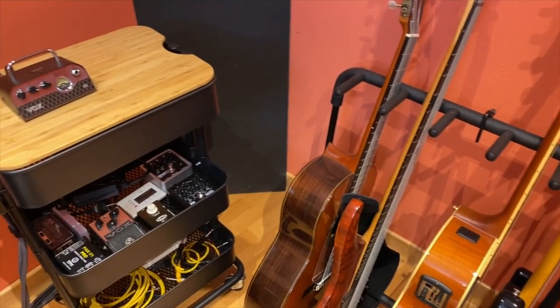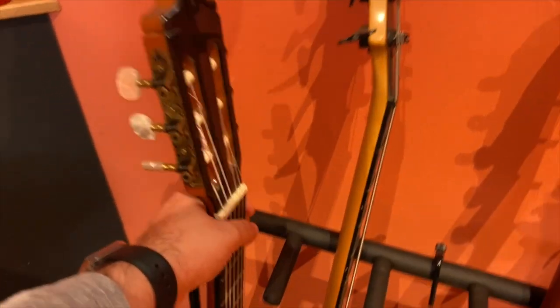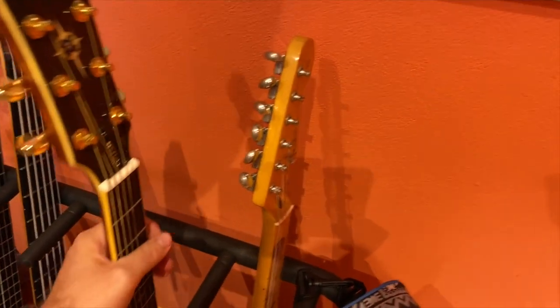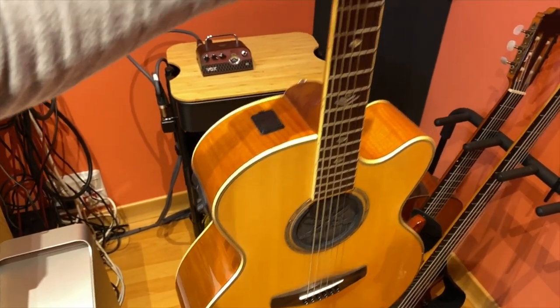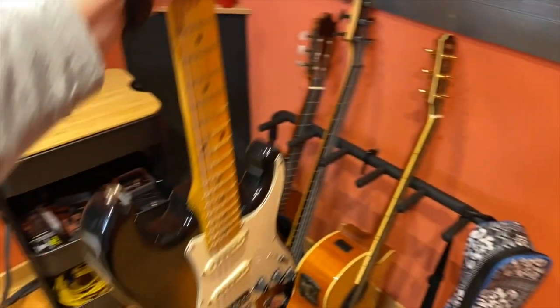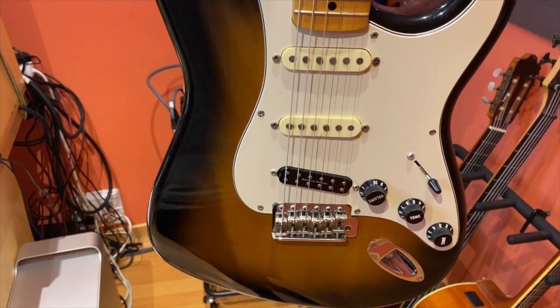These are my instruments. I have an Alhambra Spanish guitar — this is the 10C, it sounds really, really well. This is my Yamaha Acoustic CPX-900. And my '95 Japanese Stratocaster with the Seymour Duncan mini humbucker in the bridge.